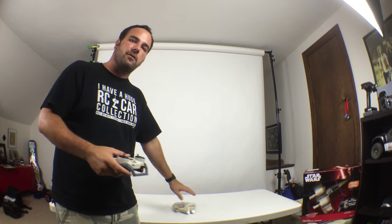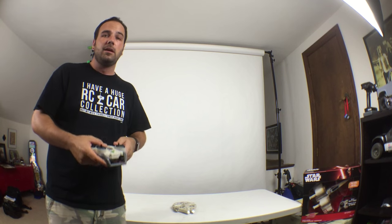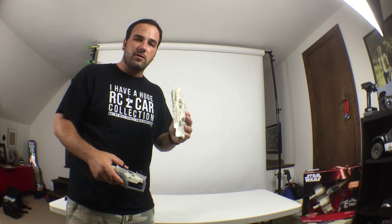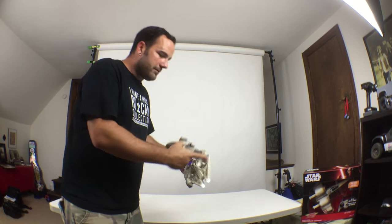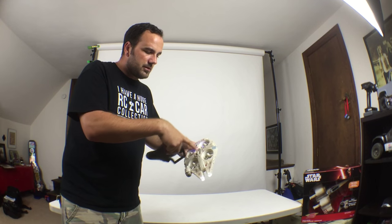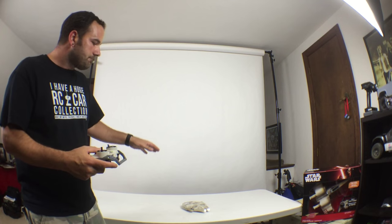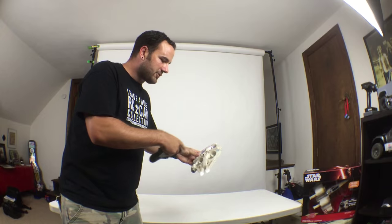A few things to point out: these are only supposed to be flown indoors, but I'm going to take it outside and test it anyway — in heavier winds and light winds — just to give it a good testing, because it's really rugged. You can bounce this thing off of just about anything and it bounces right back. All of this padding protects all the props. The props in this quadcopter are pretty tight, so steering is a bit finicky, but with all that guarding, it's going to be really hard to actually mess it up.